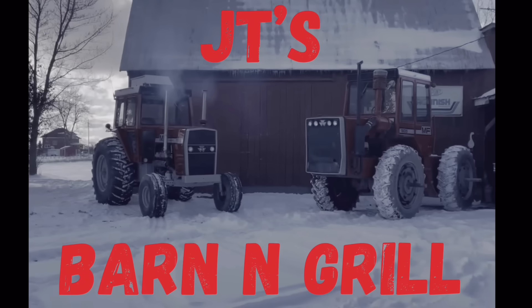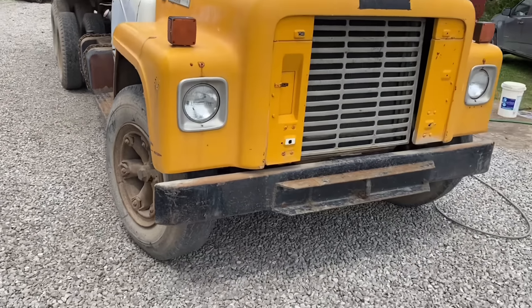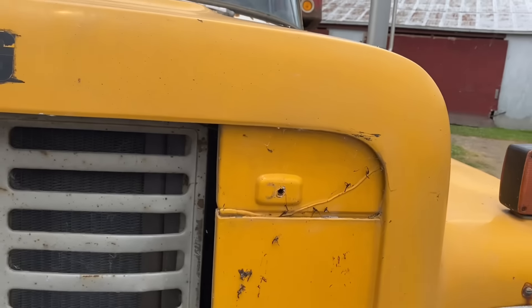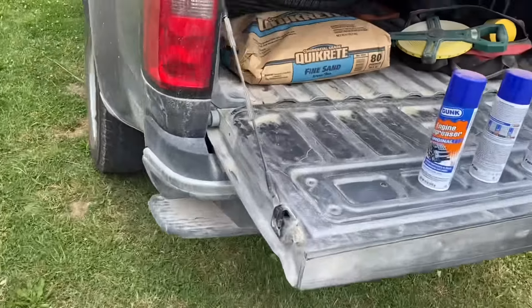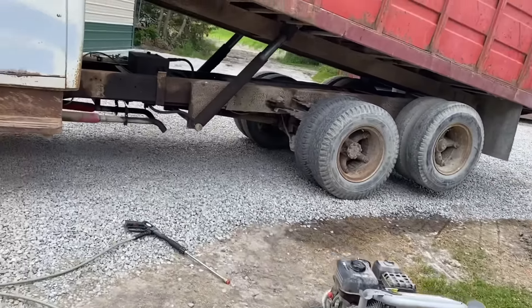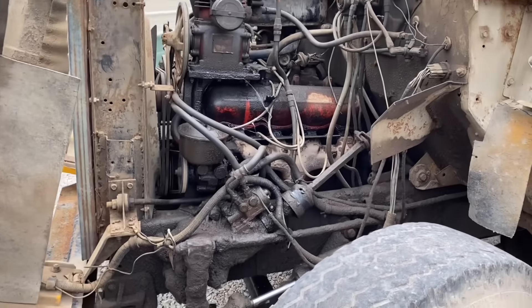I thought since I had it out today, let's see if she'll back into the new shop. Before I get too crazy pulling this thing in the barn and starting major surgery, I thought it'd be wise to give it a gentle 3,400 PSI bath with a little sand and degreaser — just give this thing a good sandblast and power wash to try to get some of that gunk off the engine.